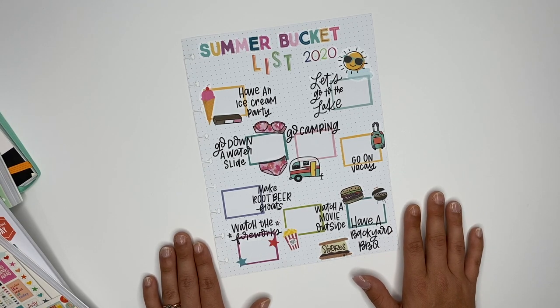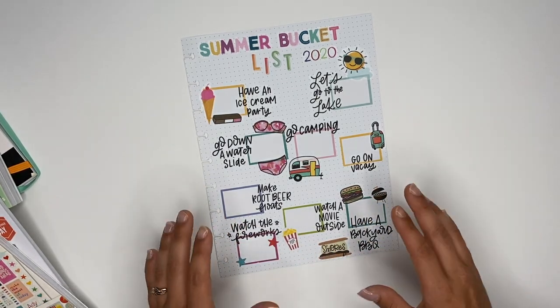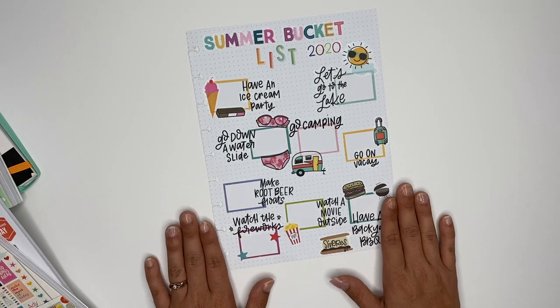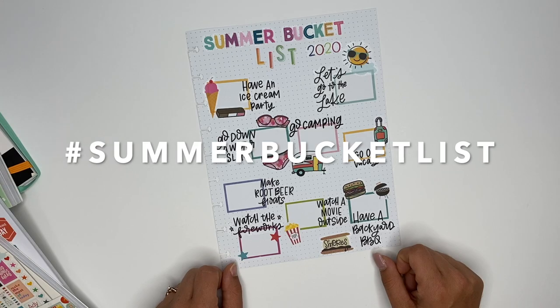If you haven't made a summer bucket list yet — I know that 2020 has been crazy and hard on all of us — go ahead and make one. There are so many options of things we can do at home to make memories and have fun and make the best of the situation we're in. Go make yourself a summer bucket list challenge, make sure you use the hashtag, and I will see you guys in the next video. Bye-bye!